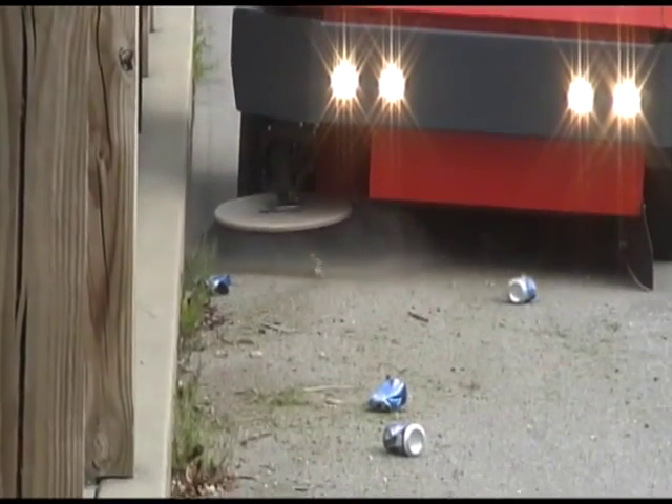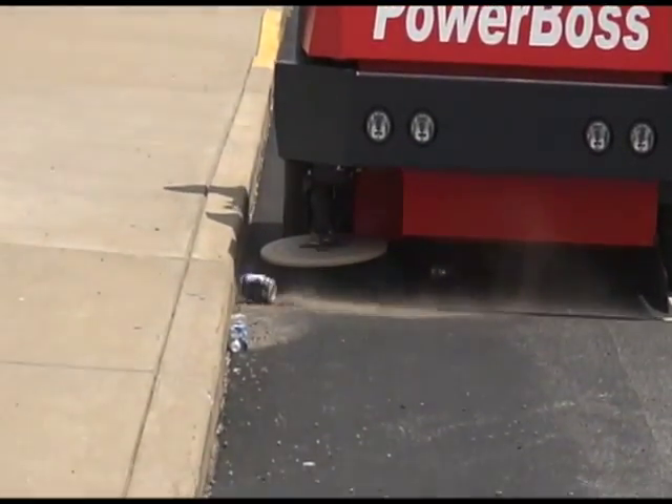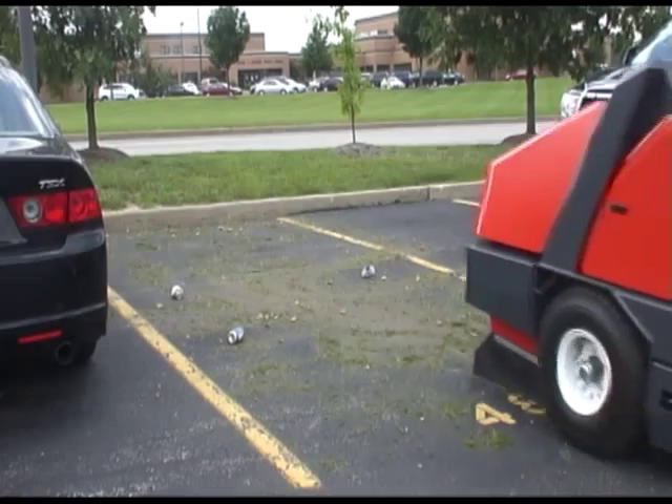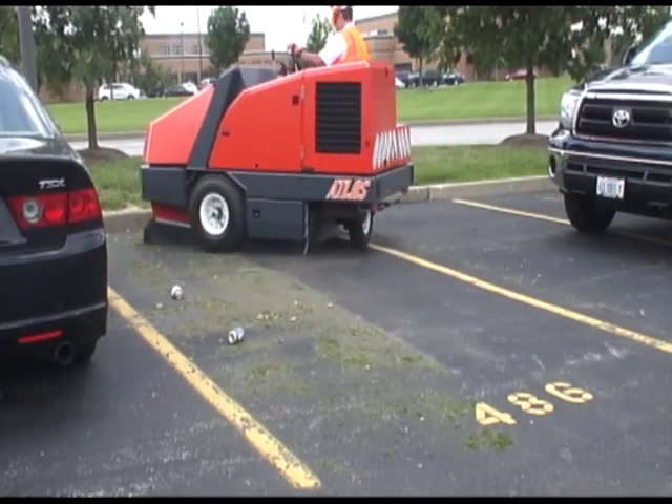This unit offers a 64 inch total sweeping path, utilizing a 26 inch side broom and a 48 inch main broom. This unit utilizes rear wheel drive, allowing for continued cleaning in compact spaces.